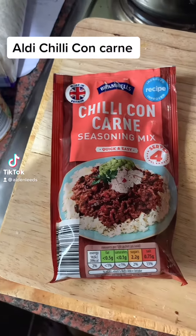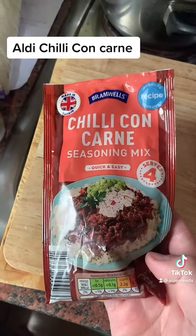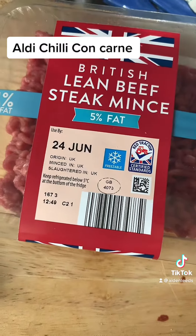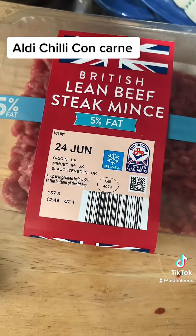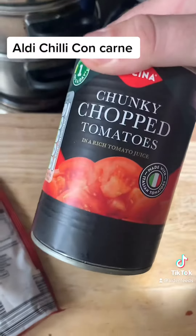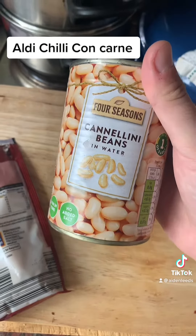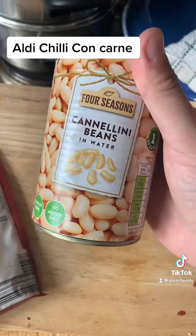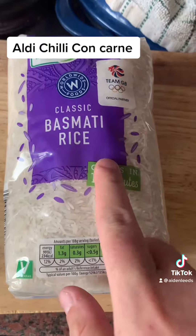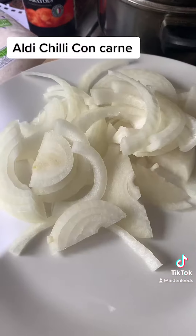Tonight we're gonna make a chili con carne using this seasoning mix from Aldi. For two people you'll need 225 grams of beef mince — I've got 250 — one medium onion, 400 grams of tomatoes, 400 grams of cannellini or red kidney beans, 150 milliliters of water, and basmati rice, about 75 grams per person.